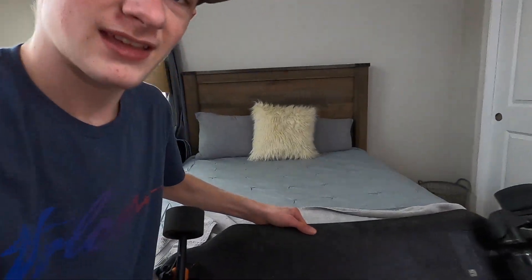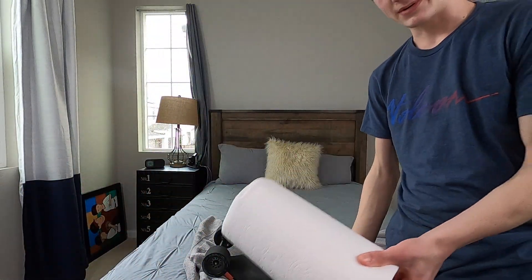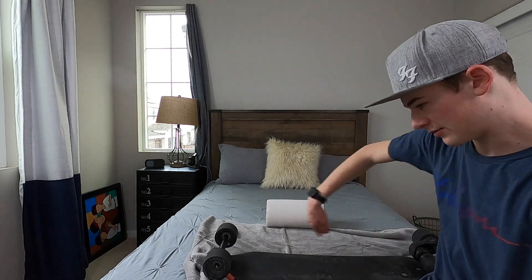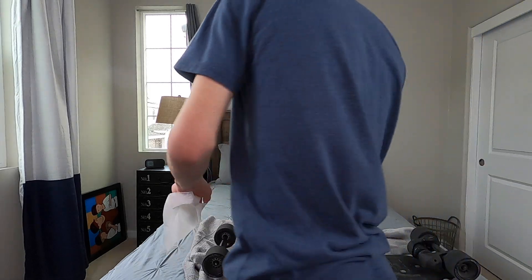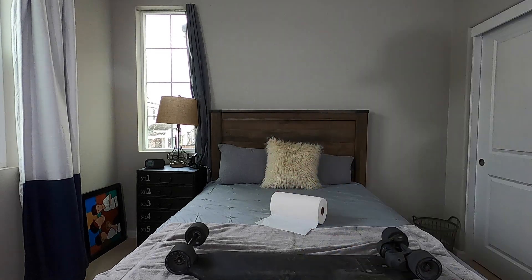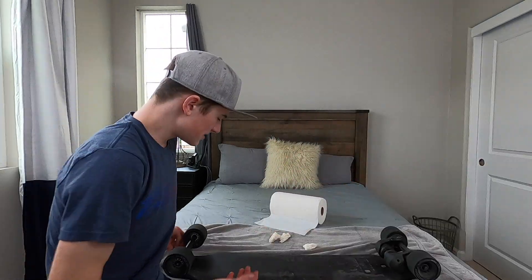So here we have the board, and you can see after riding it, it gets pretty dirty. Basically, all you need to do is grab a paper towel or anything in general that can get wet and wipe something off. Of course, you don't want to get anything from the wheels because that'll mess you up. Let me get a few wet paper towels and I'll be right back. Basically, all you're going to do is just wipe the whole board down — it's pretty self-explanatory.